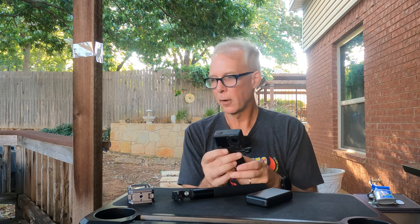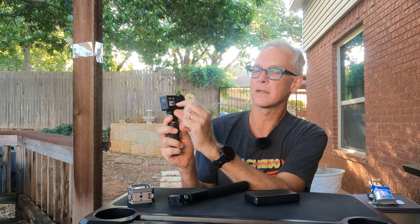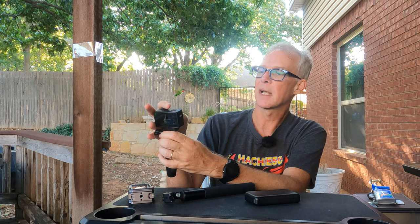Another great thing about the Action 4 is the screen. Compared to the lag on the GoPro, you're able to really navigate on the DJI with no lag and it's very easy and quick to use. An added bonus I didn't think about is the front screen is also a full touch screen. On the GoPro you can see your front screen to frame a selfie shot but can't actually use it. With the DJI I can be in selfie mode and change my settings from the front screen, which is a nice convenience.